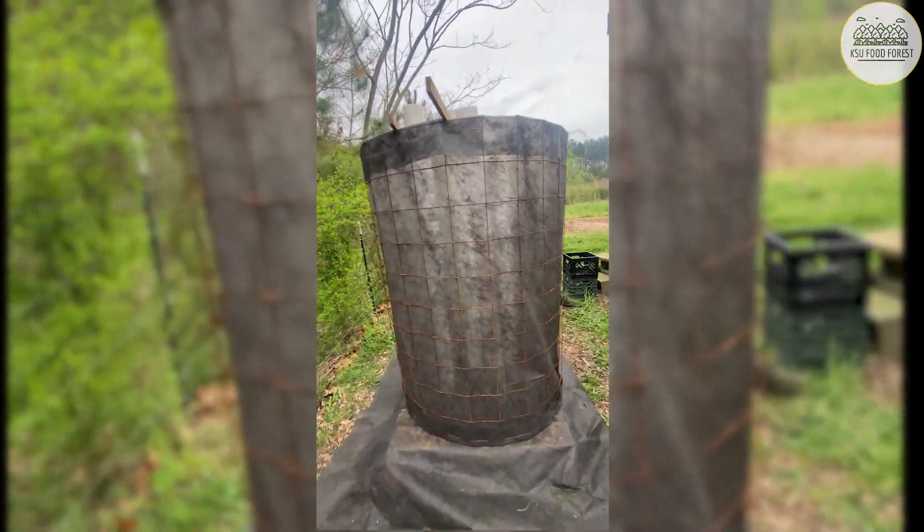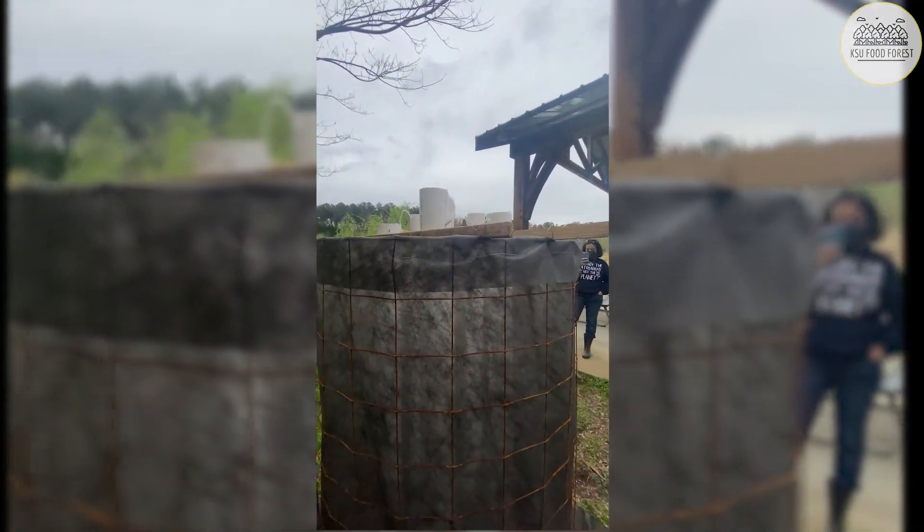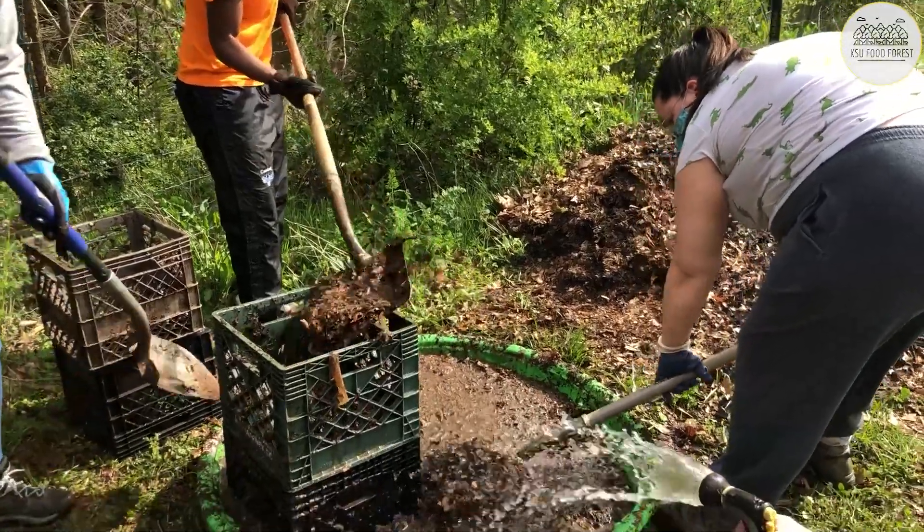I bet you've never seen one of these before. This right here is a Johnson tube bioreactor. It basically makes really good compost.